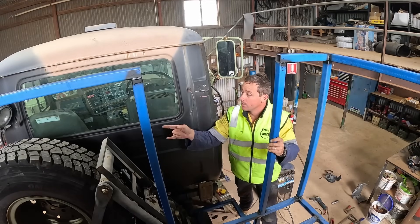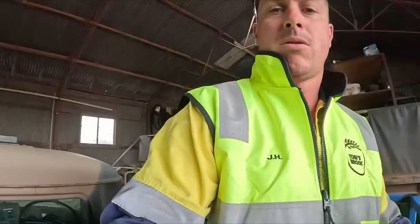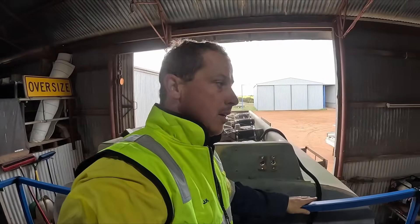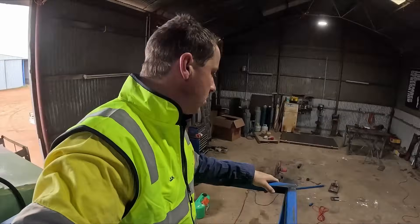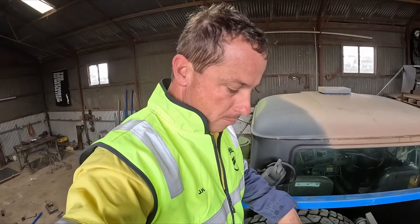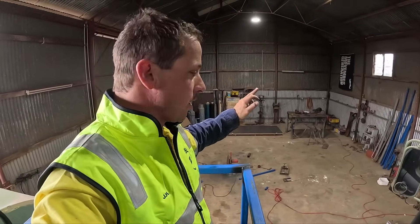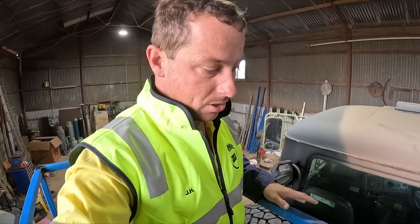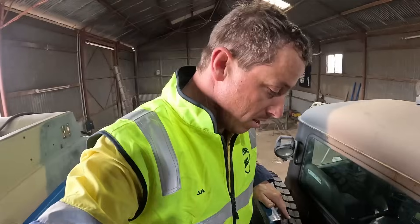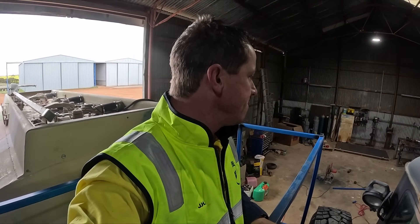Right, let's see how we go cutting some floor. We're obviously not going to put the floor in today — that's going to stay and we'll do that after it comes back from Wicked. But we'll cut it so I can put the step in, and that way it's ready to go.